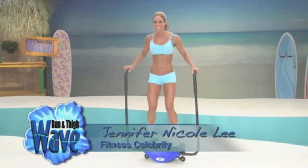Is your caboose a little loose? Would you like to take some junk out of your trunk? And are you dragging a lot of wagging? Hi, I'm fitness celebrity Jennifer Nicole Lee.